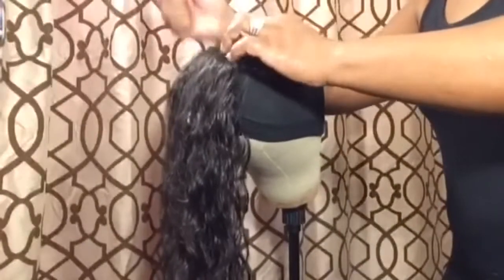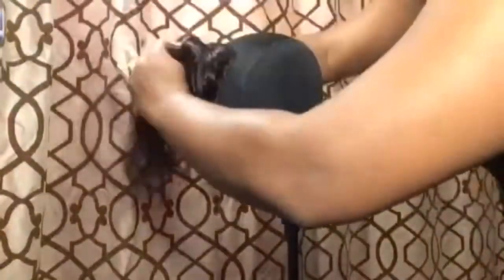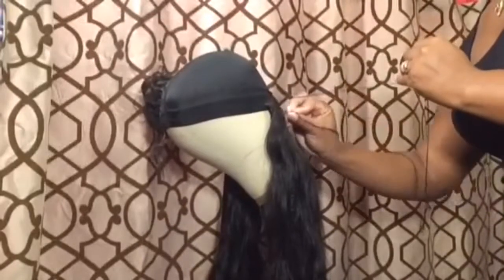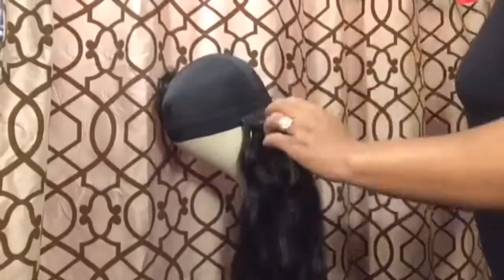I actually start from side to side and then I sew the back on. We're gonna put that up and get that out of the way. I always start at the nape of the dome cap and basically you're gonna just go back and forward, back and forward. I do not cut the tracks.